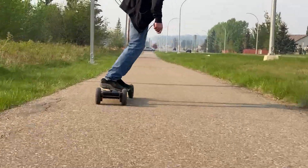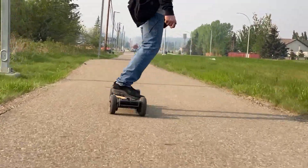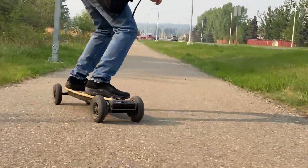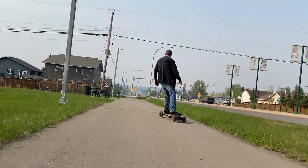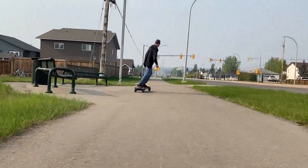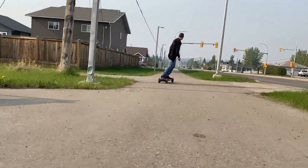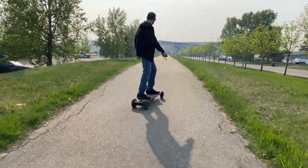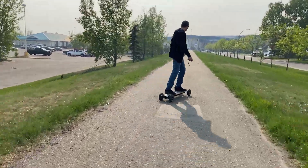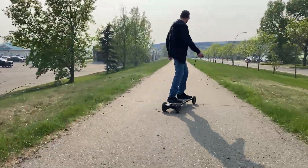I'm more just riding this to enjoy the carving and the surfy feeling. I do have other electric skateboards and with the kingpin trucks this thing is absolutely amazing to ride because it's so carvy and just feels more surfy — it really moves with you. If you're a snowboarder or skateboarder who enjoys carving, this thing is amazing.